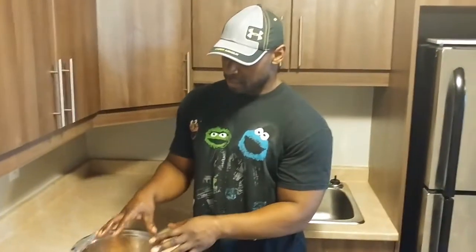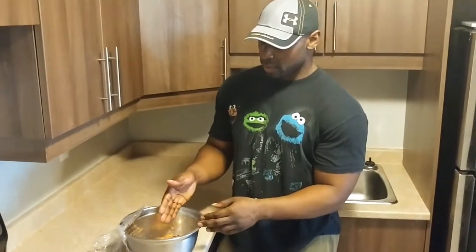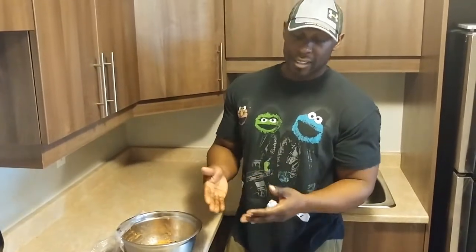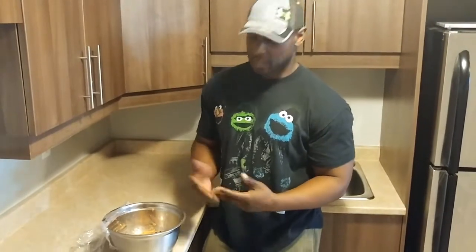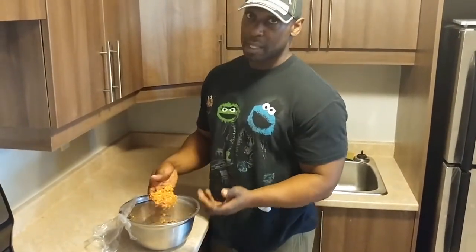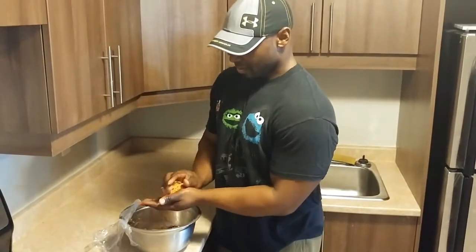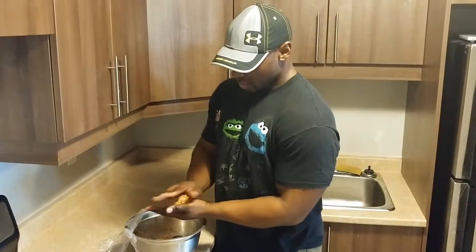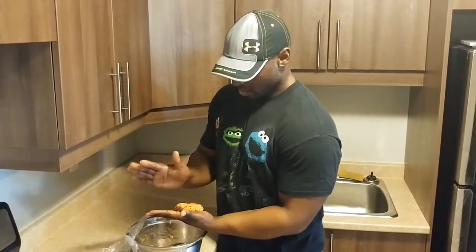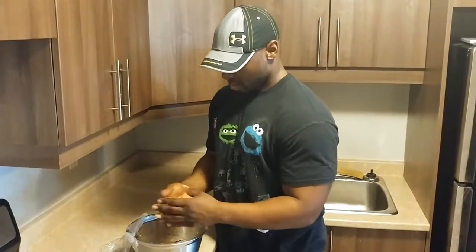Now that the mixture has sat for about an hour, what we're going to do is just roll it up and put them on the pan and make a couple of patties. We're going to bake them instead of frying them, obviously because it's a little bit healthier — use less oil. So really simple. Just grab a handful here, and we want big burgers. Make sure your hands are wet, or you can use gloves, because they'll stick less to your hands. And that's it.